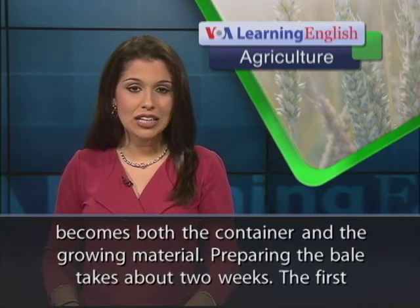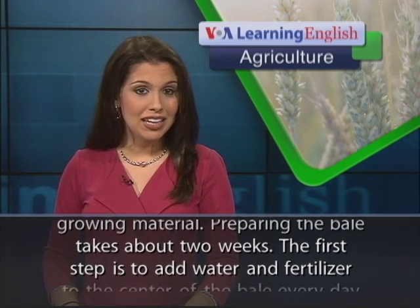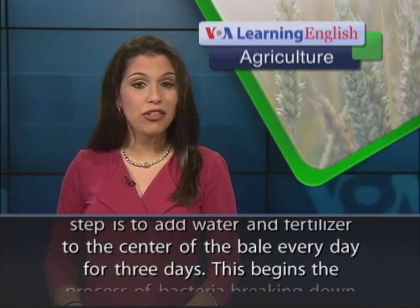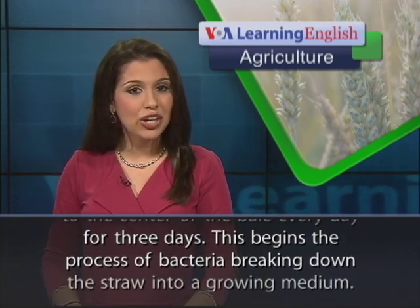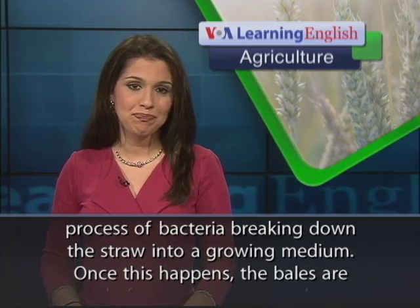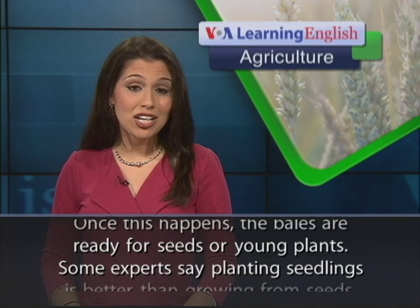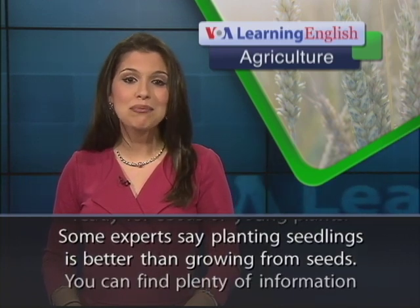Preparing the bale takes about two weeks. The first step is to add water and fertilizer to the center of the bale every day for three days. This begins the process of bacteria breaking down the straw into a growing medium. Once this happens, the bales are ready for seeds or young plants. Some experts say planting seedlings is better than growing from seeds.